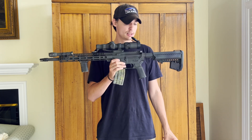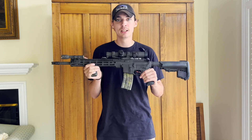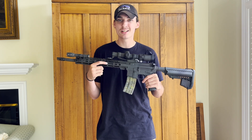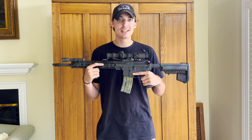Get out there and train, hit the gym, make sure you're shooting. Save on ammo — don't buy a whole bunch of guns, buy one gun and get a whole bunch of ammo for it. That's all I've got — see you in the next one.